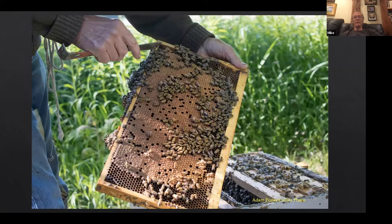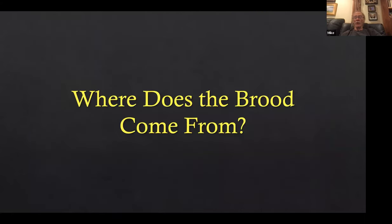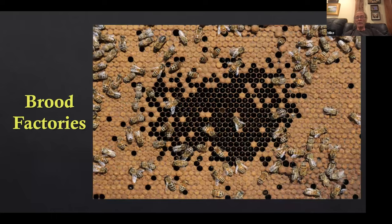Imagine putting in five or six frames of brood like this in a colony that could use it — how many bees would there be in two weeks? It would be incredible. If you're helping a slow colony, there's a reason it's slow. As long as it's not brood disease, it's probably the queen. When other colonies are performing well, the colony should probably be requeened when queens are available, but you help the slow colonies when they need it and then requeen them later. All that brood comes from brood factories, where you can harvest brood as needed.